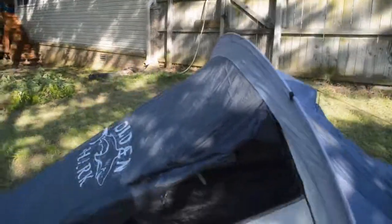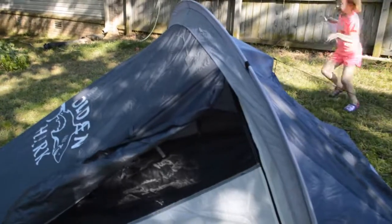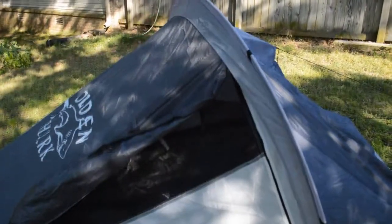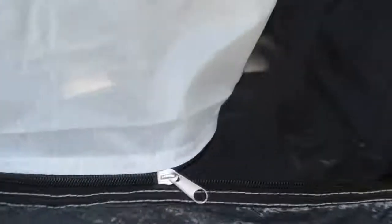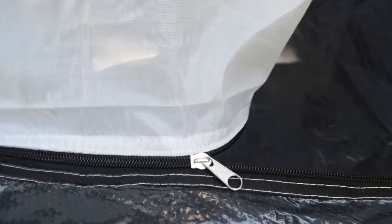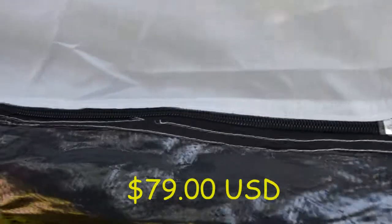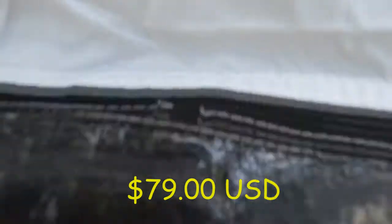The vestibule is only on one side, so the secondary door is pretty much just a secondary entry. The one with the vestibule would be the main door you'd go in and out of — that's where you'd store your stuff. Let's go inside and check it out. The zippers don't have any brand names or numbers. You get what you pay for — it's a pretty low price. You can see the stitching is kind of second rate, and there's loose stitching on the inside as well.